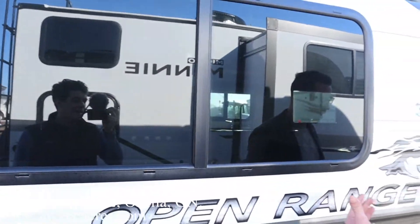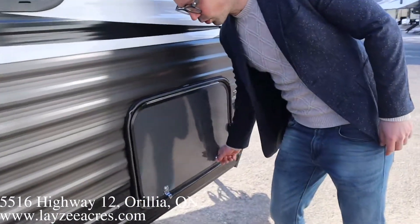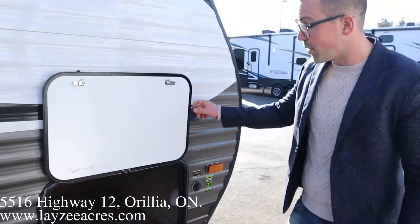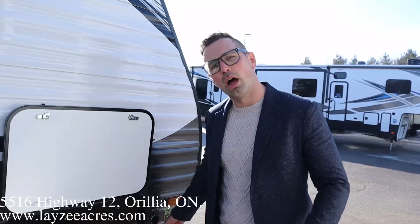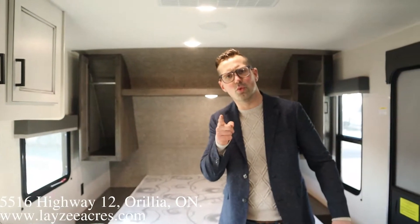Dinette window looking out into our site — we like that. Single step, and then we've got our quasi pass-through storage — as in, not pass-through, it just goes in most of the way. And we do actually have solar prep here. Awesome, guys — let's have a look inside.